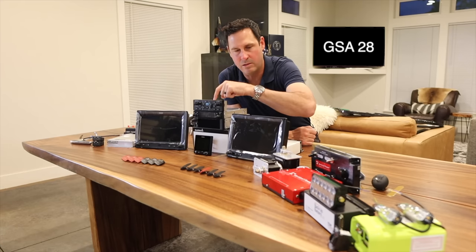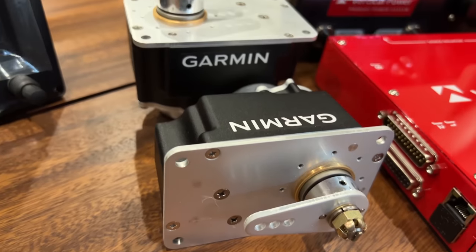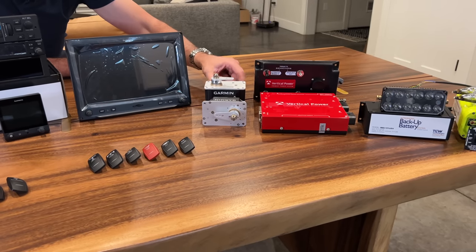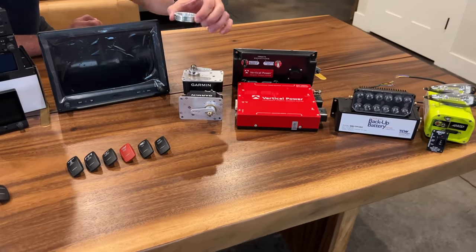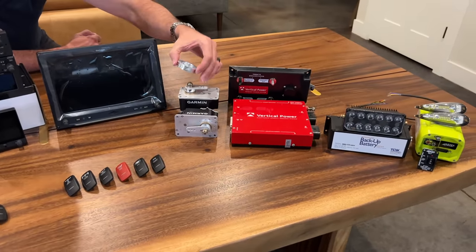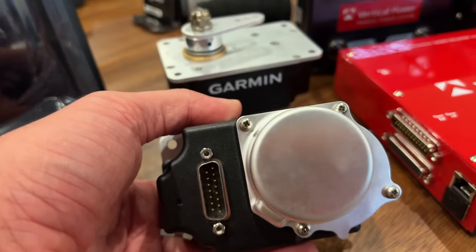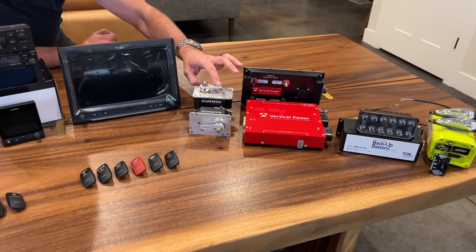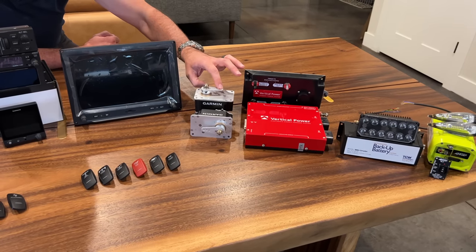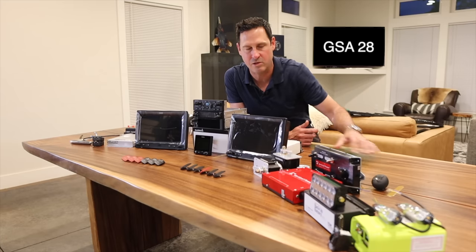Here are the servos for the autopilot system — the GSA28s. There are two of them. I'm going to remove one of the control arms and put on a capstan, so one will be a push rod for pitch and the other will integrate with my aileron cable for roll. What I really like about these is that there's essentially no friction added because there's a little solenoid that disengages when it's not active. And when it is active, if you're having a spatial disorientation event, it'll take control of the aircraft and set you right.